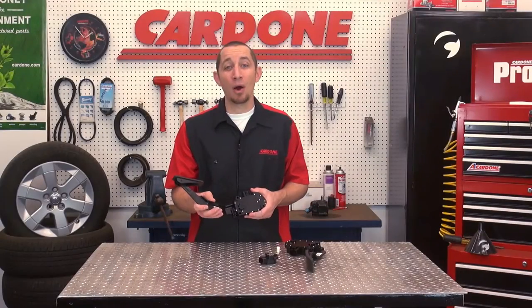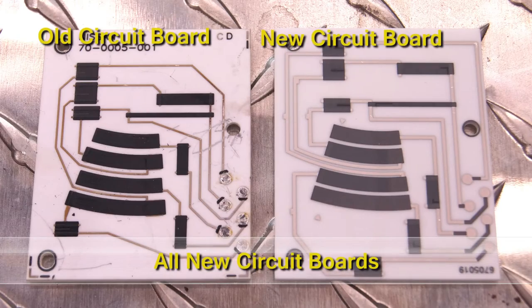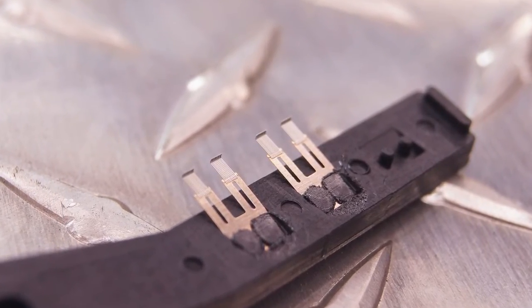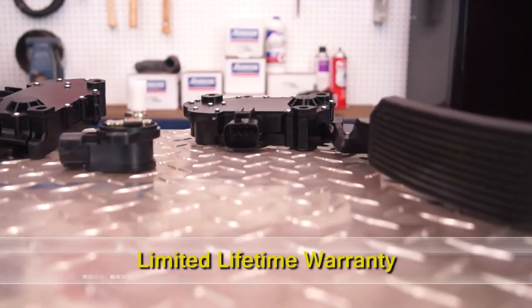A1 Cardone now offers accelerator pedal position sensors at a fraction of the cost of the competition. These sensors feature all-new circuit boards and an improved wiper design which exceeds OE specifications. These units are computer tested, include all necessary hardware for easy installation, and feature a limited lifetime warranty.